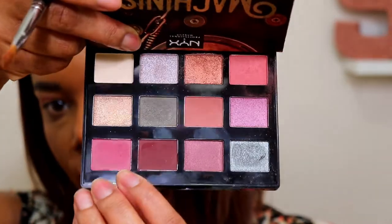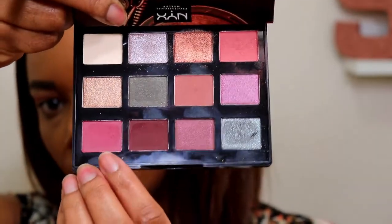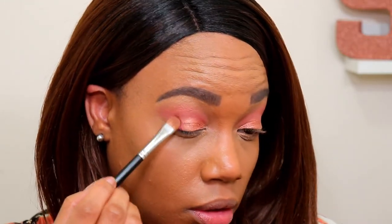Now I'm picking up this color down at the bottom — this is like a matte, maybe like a magenta type color. I'm gonna use that on the outer part of my lid. I'm using the same brush but just turning it over and patting that on the outer part. I'm trying my best not to use any of the colors that I used the last time I tested this palette.